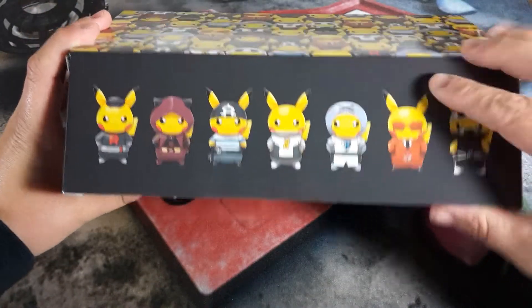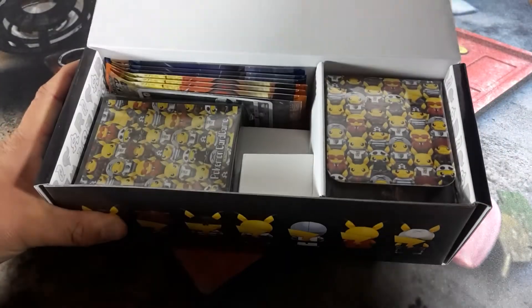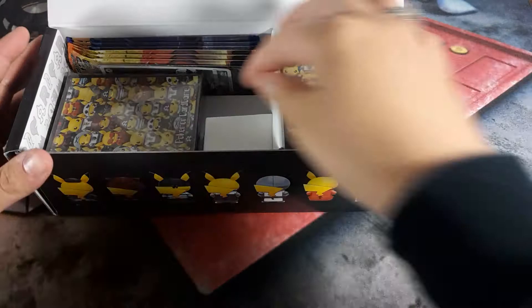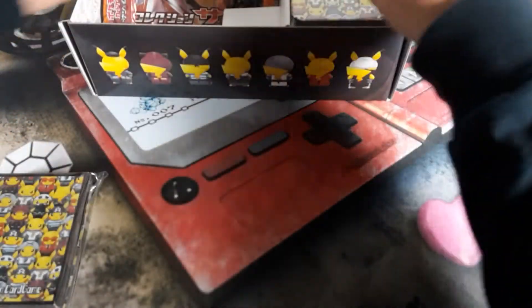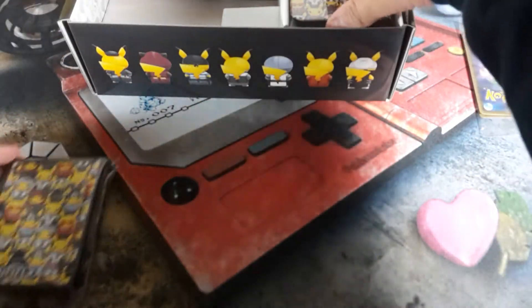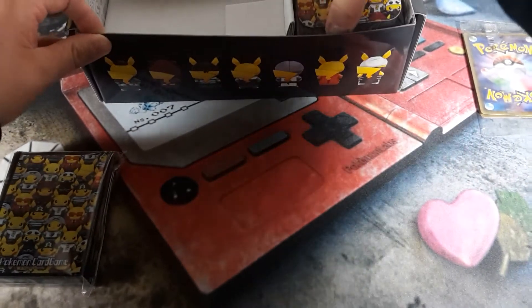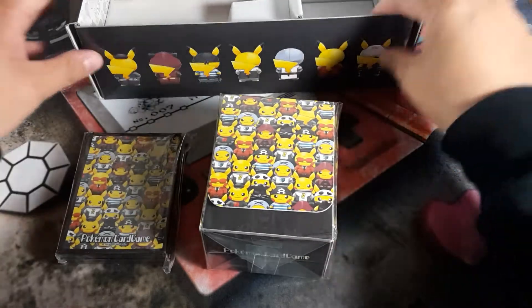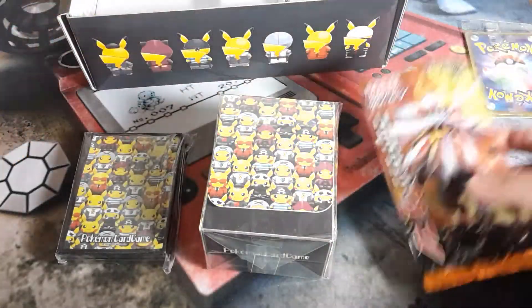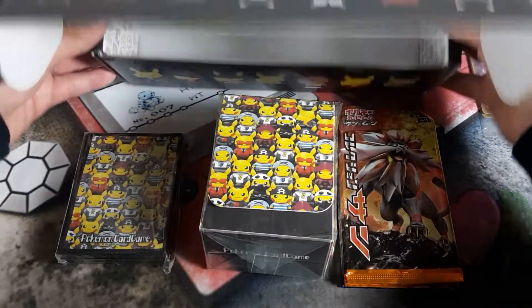Oh, look at that — you've got the front of Pikachu and the back side of him. We'll set these off to the side. You've got your sleeves, and the deck box, the booster packs, and the box.